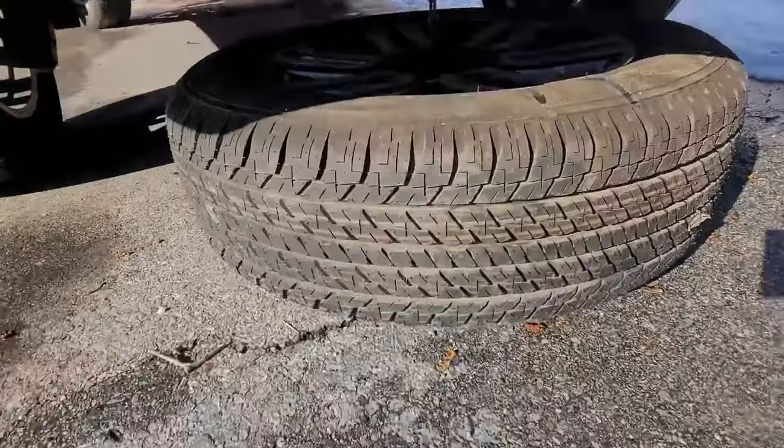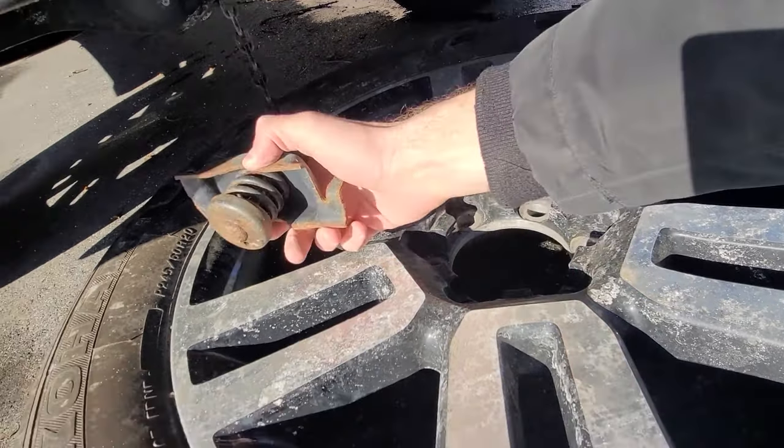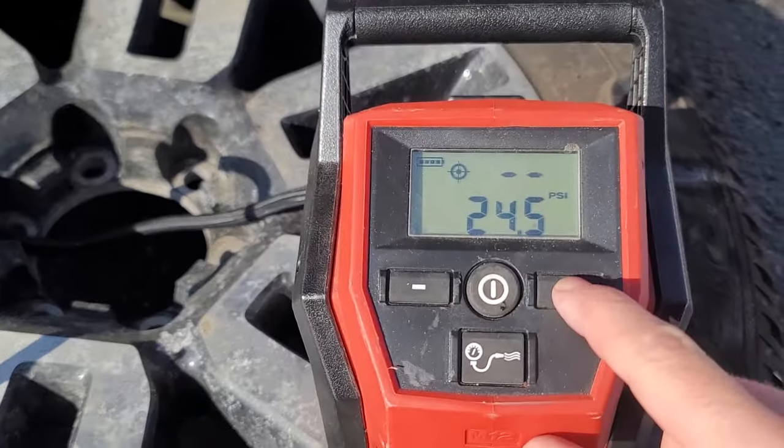There's basically a chain hoist down there. Get it all the way down so that the chain is loose and then you'll be able to remove it through the rim hole, or whatever you want to call it.